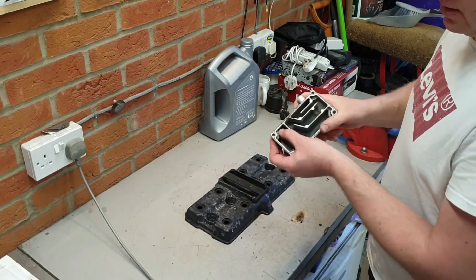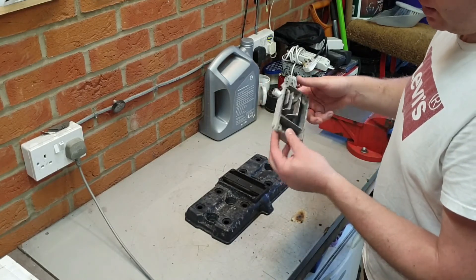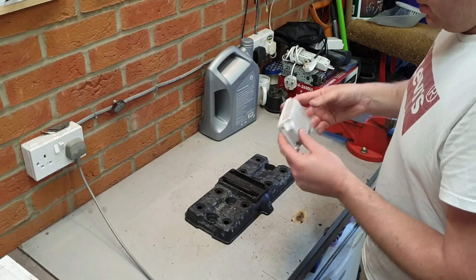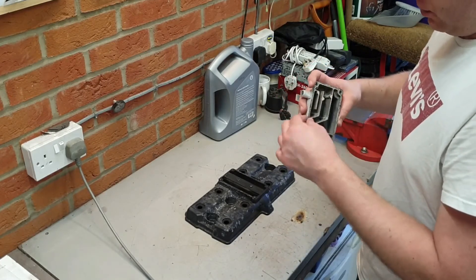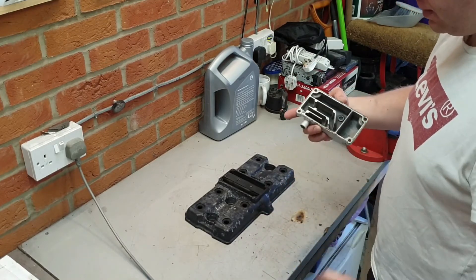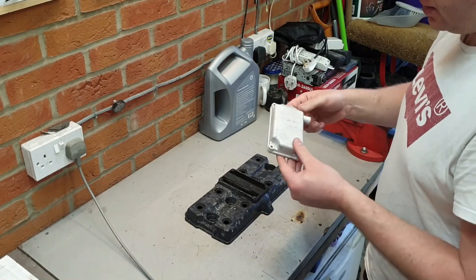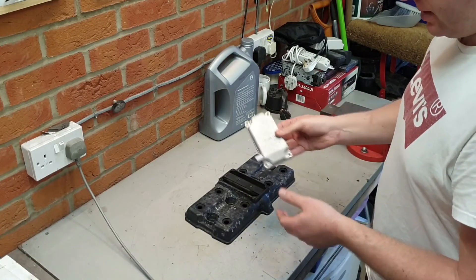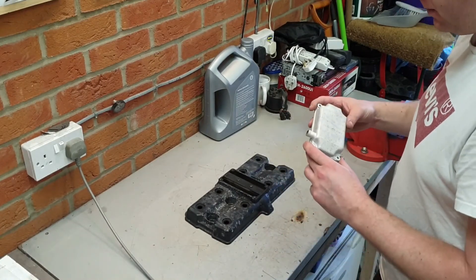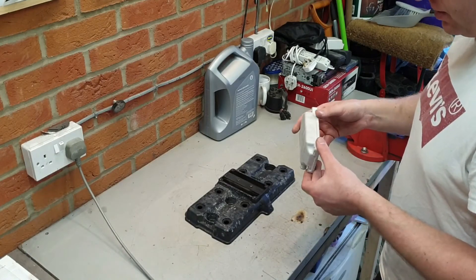There's probably only about a millimetre of material left between the inner and outer just here, before it breaks through and it starts leaking oil. Unfortunately it's magnesium and I don't know how to weld magnesium — so you could repair this, but for the cost you can probably just get a second hand one off eBay for 20 quid or something. But that's after blasting — we'll hit it with some paint once we've done the cam cover.